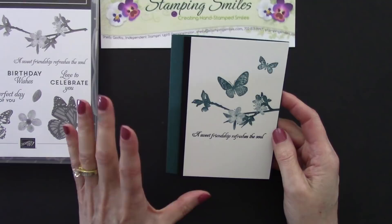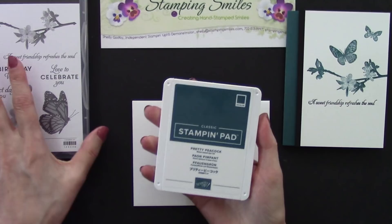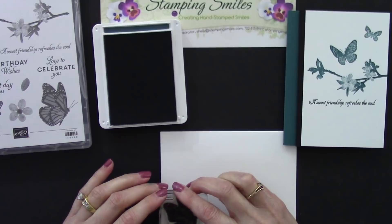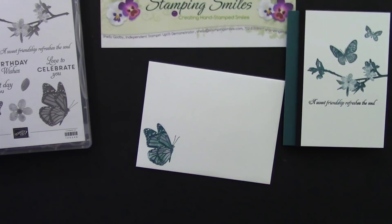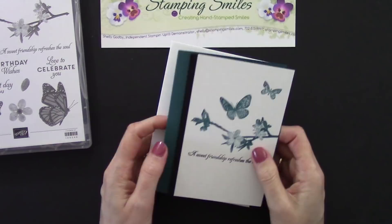Our Whisper White Envelopes have that same good finish to take ink for beautiful stamped images. Here we go, once again with Pretty Peacock. Flip it up — oh fantastic! We're going to use the big one — I believe that's a monarch butterfly — come down here in the corner. Look at him, he is absolutely gorgeous! And this is my June 2019 thank you card — when you place a Stampin' Up! order of $25 or more in product, I'm going to send you one of my Butterfly Wishes cards.